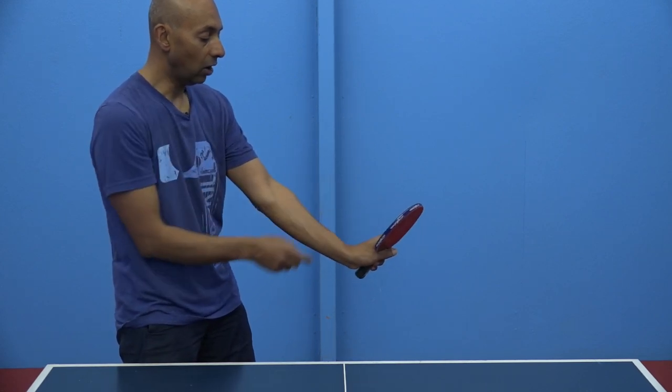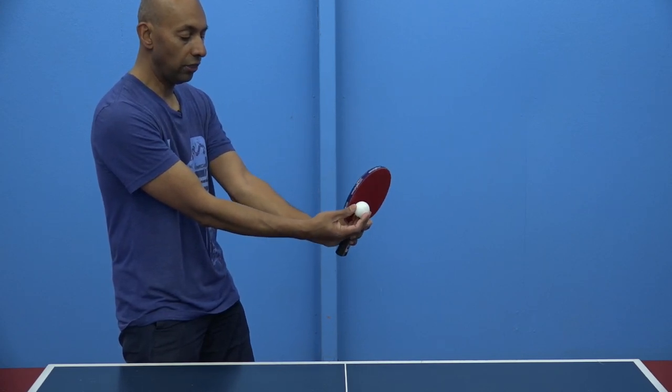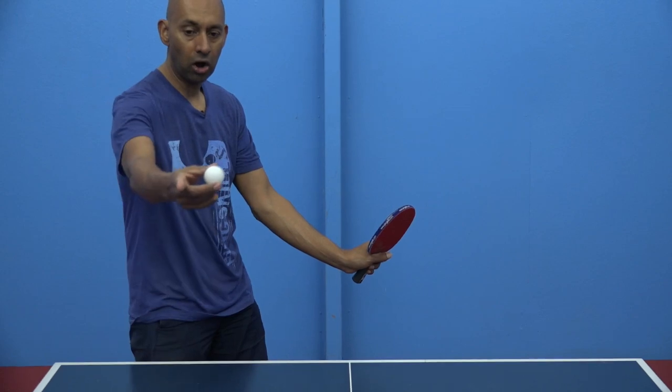Similarly, if I lift the end of my racket up and my wrist up, I'm going to brush on this side of the ball and curve the ball from my right to left.